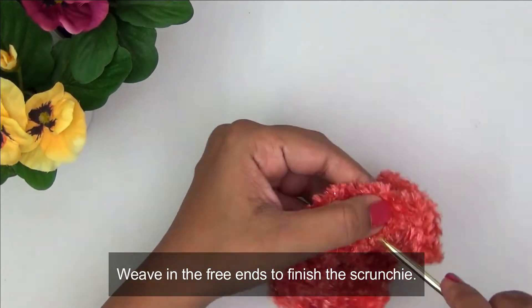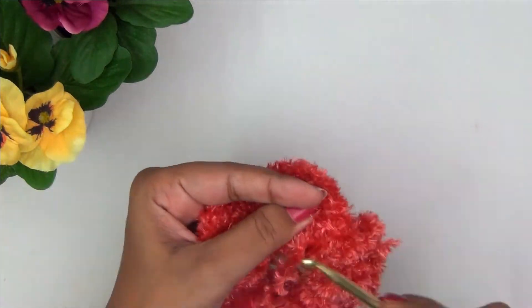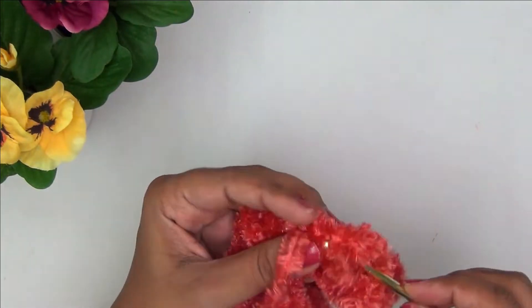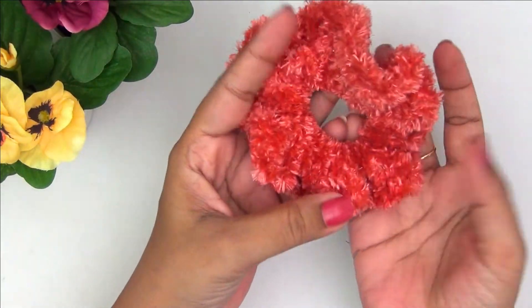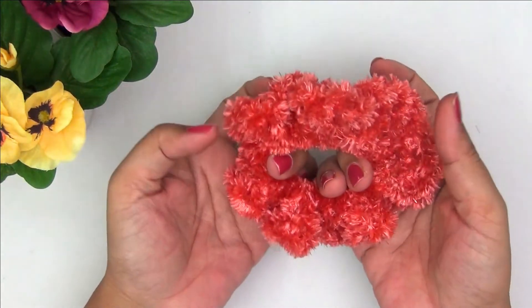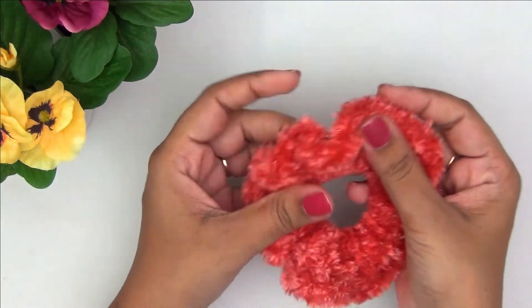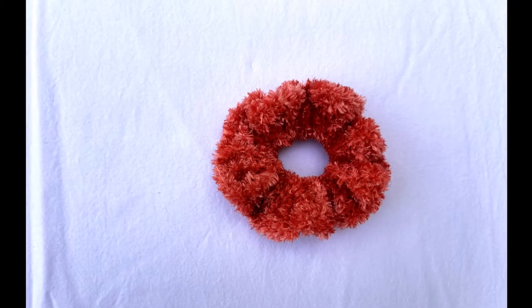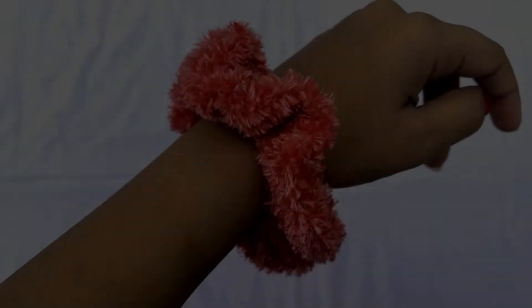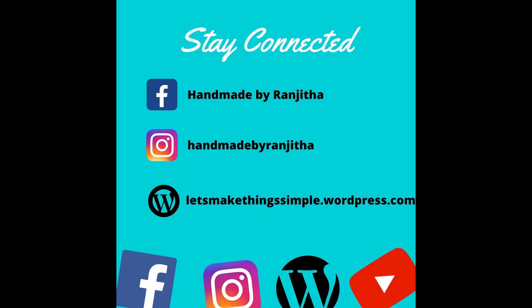Very quick and easy project — you could make a bunch of them in no time. These would make perfect gifts and you could embellish them as much as you want: add a bow, a bead — the ideas are endless. I hope you liked this video and these fluffy super chunky crochet hair scrunchies. If you get inspired and make something similar, don't forget to share it with me on social media — I would love to see what you make. I'll be back soon with another craft video. Until then, stay connected, take care, bye!